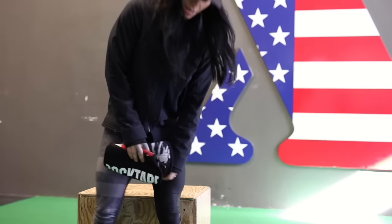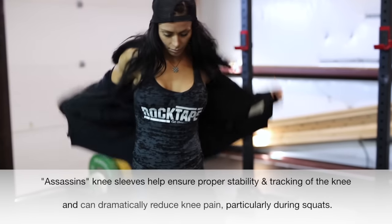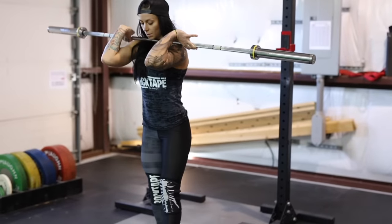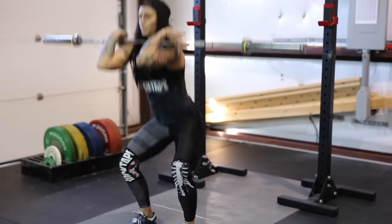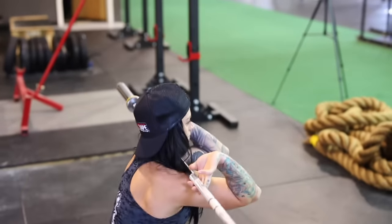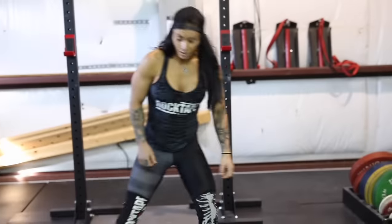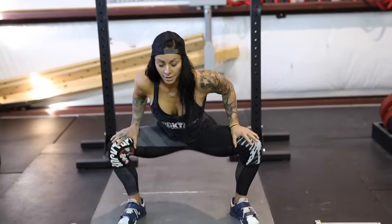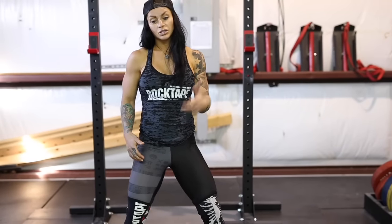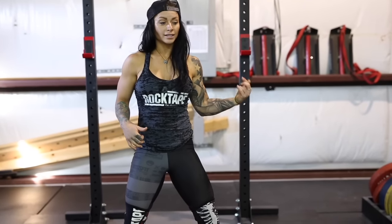So come on, let's get warmed up and I'm going to show you what I do. Getting into my warm-up — it's pretty cold outside, so for me it's really nice to have the extra warmth and the additional compression on my knees as I even begin my warm-up and then as I start loading the bar.